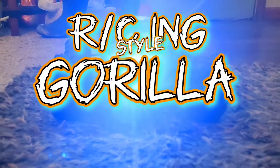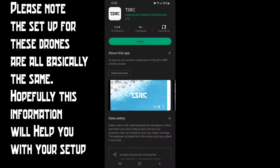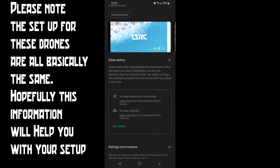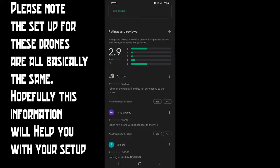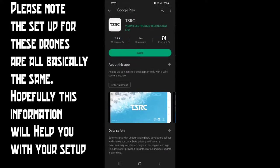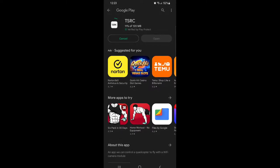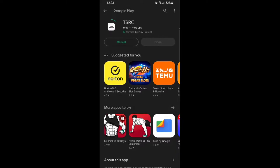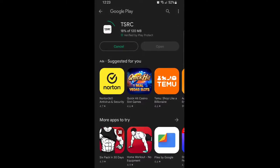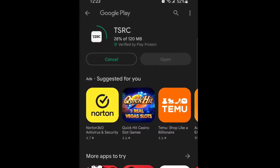All right, on today's Gypsy and Vanilla Gorilla, we're doing some RC testing. It's the TSRC drone that we picked up. The first thing we have to do is download the app off of the Play Store, so we're going to do that right now. We're going to go ahead and download this, install it onto our phone, open it up, and I'll show you what the app looks like, how to connect the drone, and we'll go through all the features. We'll take these through the steps of the instruction manual that's provided.